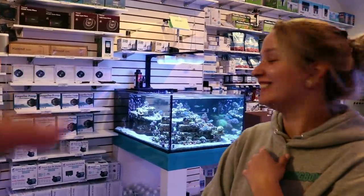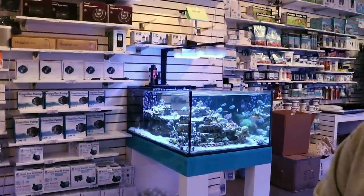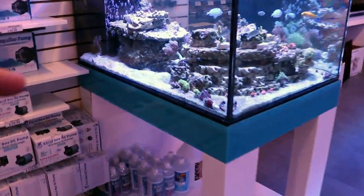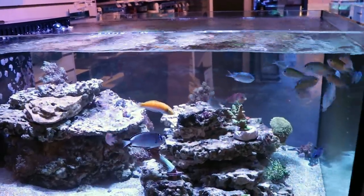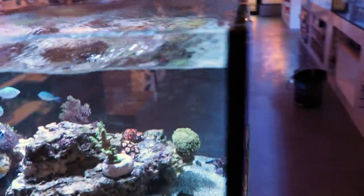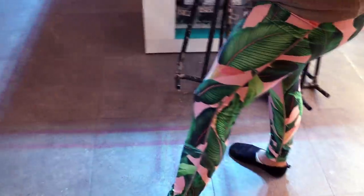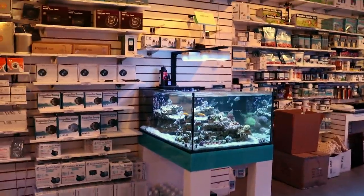Dip your corals — like the ones I just dipped here. That's the point of today's video. Avoid stuff like that. You are also going to kill some of the good stuff when you dip — like pods — which kind of sucks.